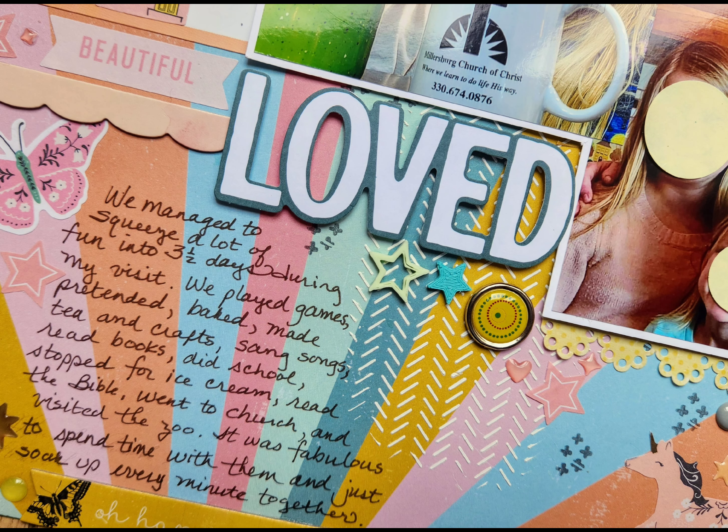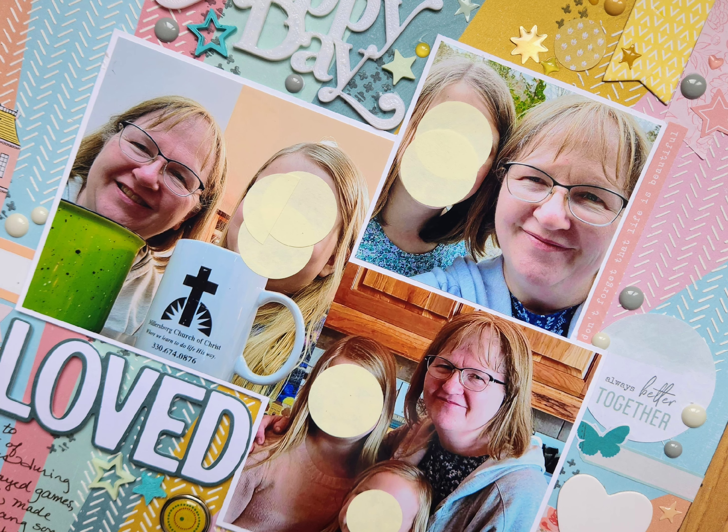We're coming to the end — here are the still shots. I'm so glad you joined me today. I really appreciate your stopping by and taking time to watch my video. If you liked it, I'd love a thumbs up, and I hope you get some time to enjoy crafting soon. Have a great day! Bye!